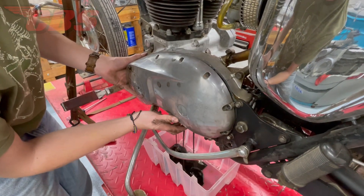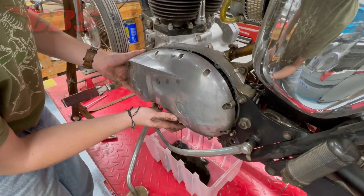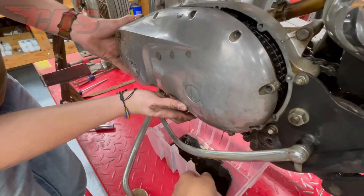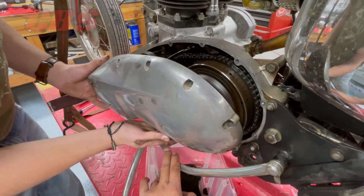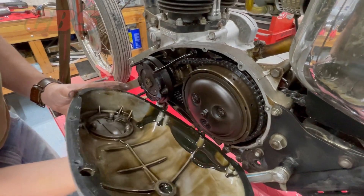Notice as Curtis is removing the primary cover, his right hand is pressing down on the brake pedal. It's a little challenging when you're doing it yourself, so I opt in to help him pull it down. Once the brake pedal is out of the way, you can remove the entire primary cover.